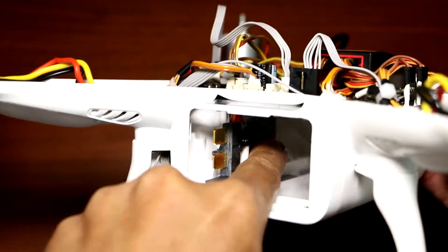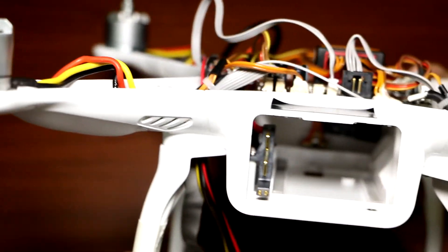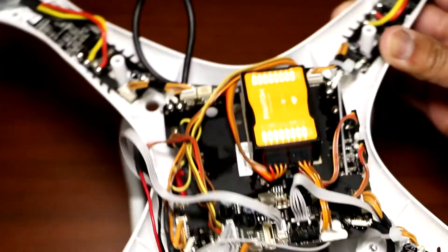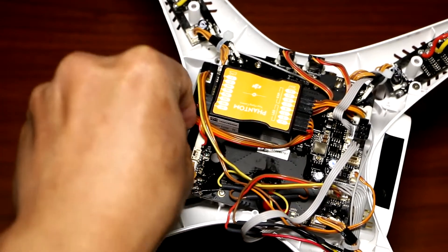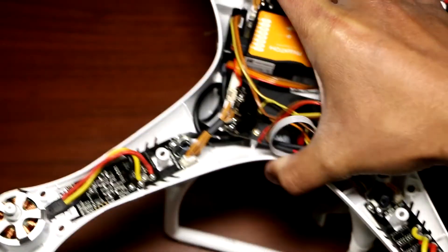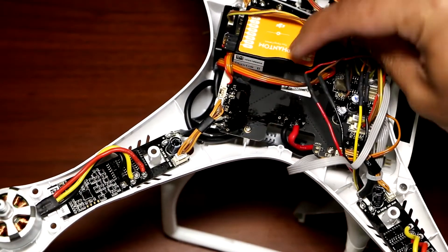As you can see, it's right on the wall there. So it's not hitting the battery whatsoever. And then the rest, you just have to fold this and tuck it in like that. So now you have an opening for your receiver.